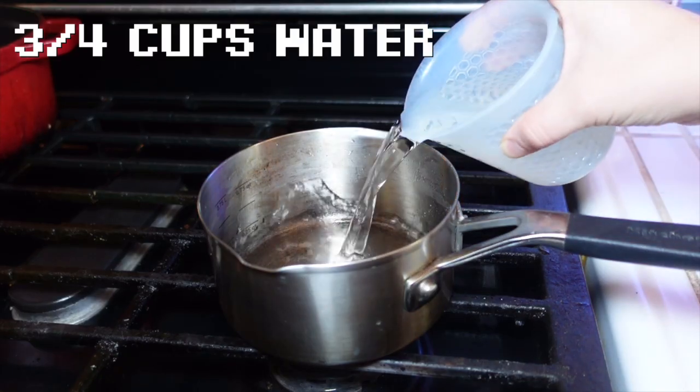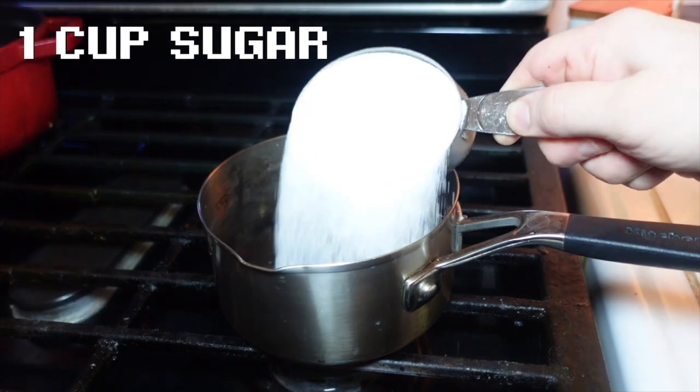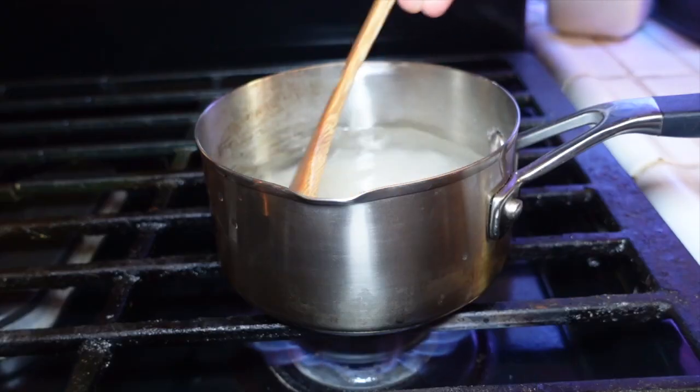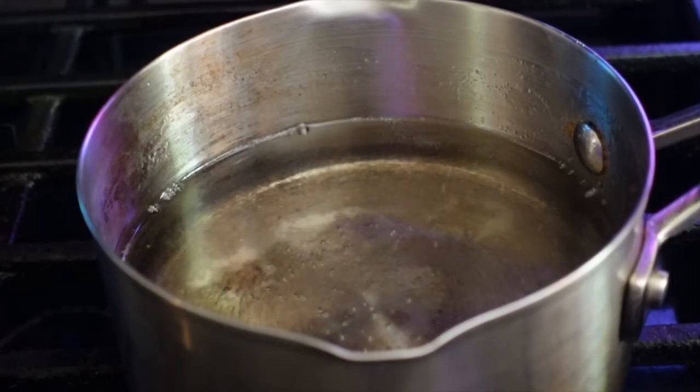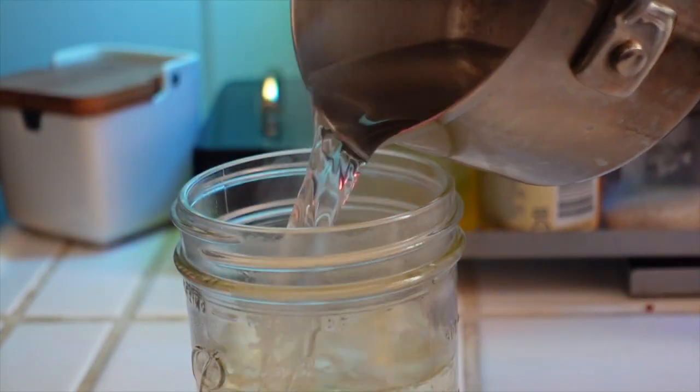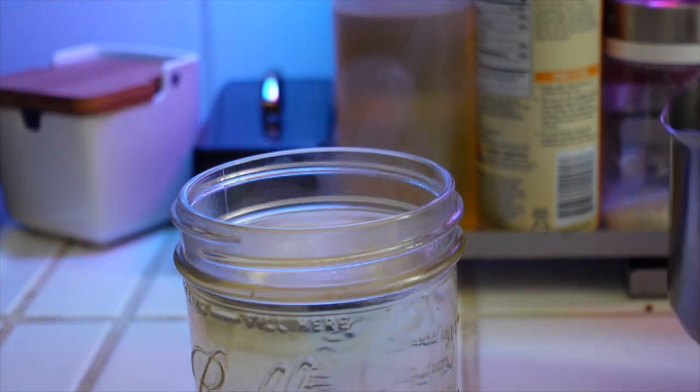Let's make it. It all starts with simple syrup — water, sugar, and a little bit of corn syrup. Bring it to a boil and let it cool. This recipe makes about one and a half cups of syrup, which we will use to make three flavors.